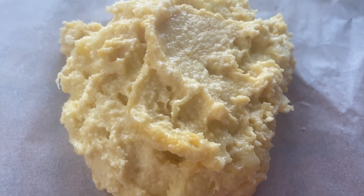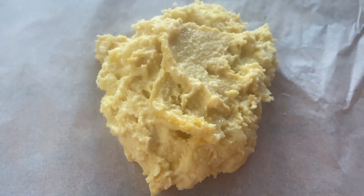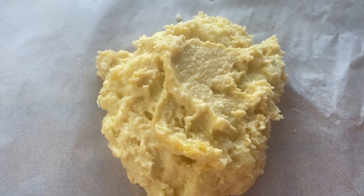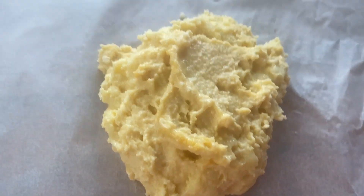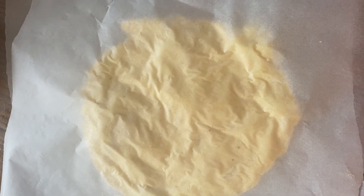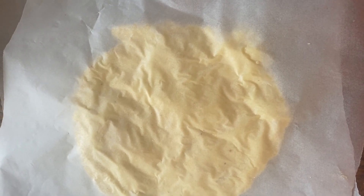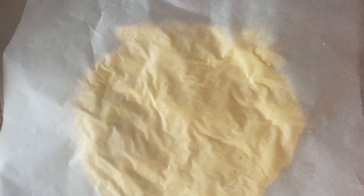As you can see, this is kind of sticky, so I put it on the parchment paper, and then I'm going to put another piece of parchment paper on top of it to flatten it off. That makes it so it's not so sticky to work with. Another paper on top so it's not so difficult to work with, and then we're going to bring out a rolling pin.